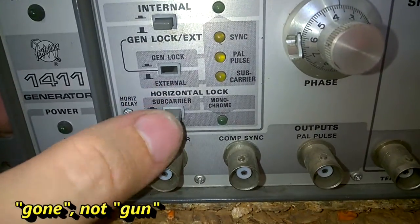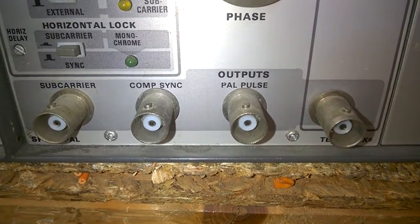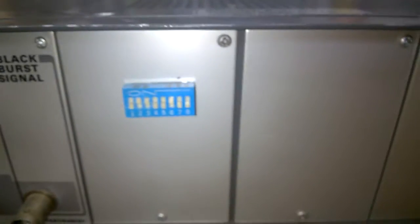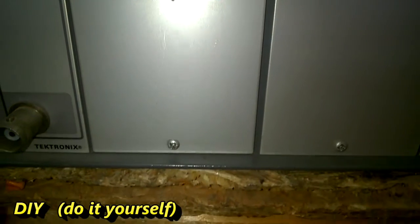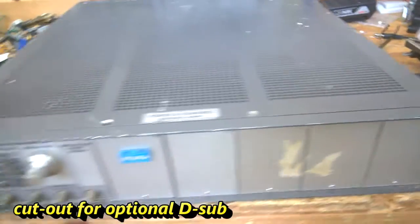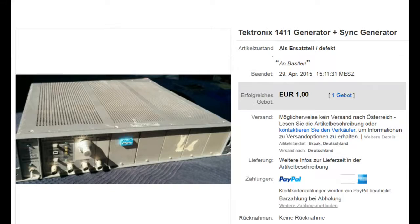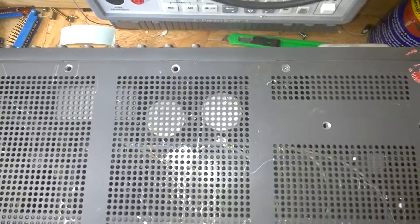This is gone — it is really gone, gone a long time ago. This seems to be DIY, it is not original. Also the handles are missing. I got this on eBay for 1 euro. A lot of screws are missing.